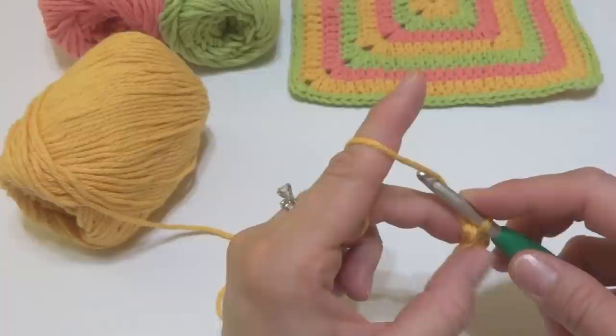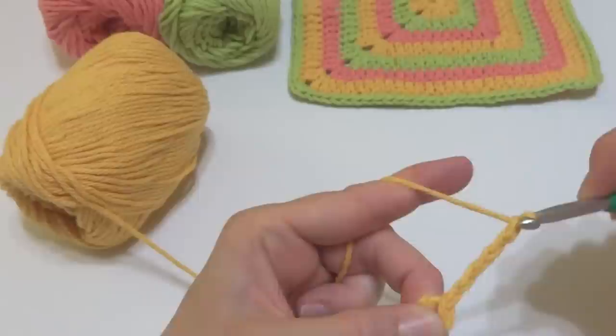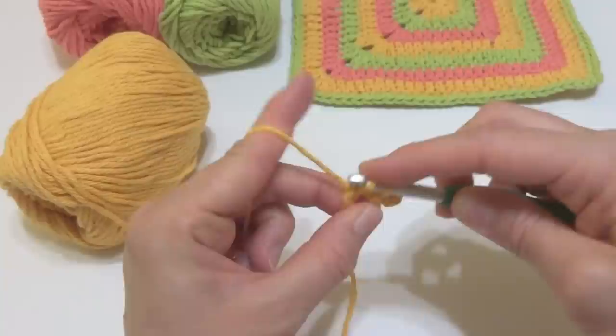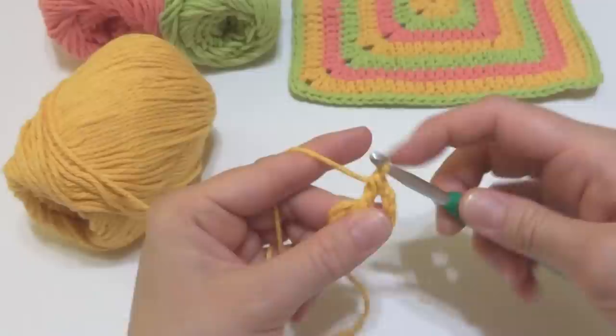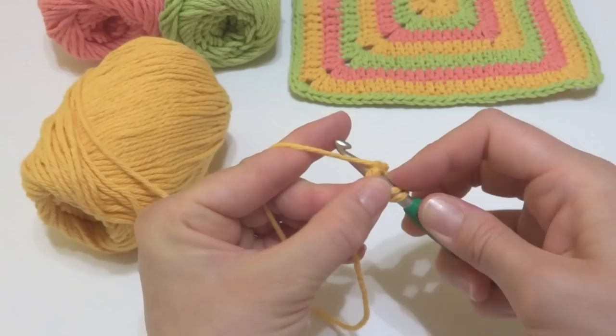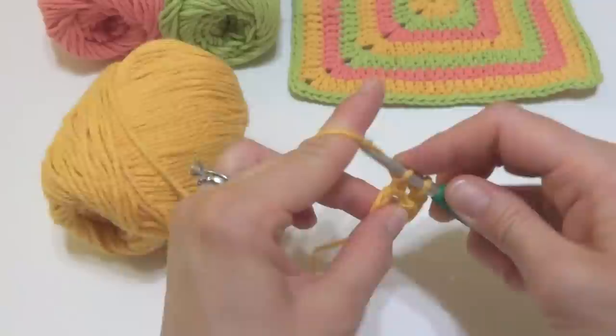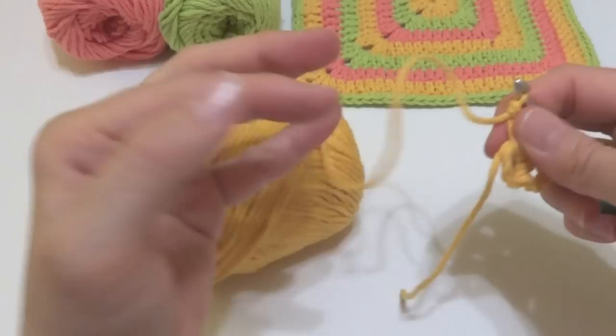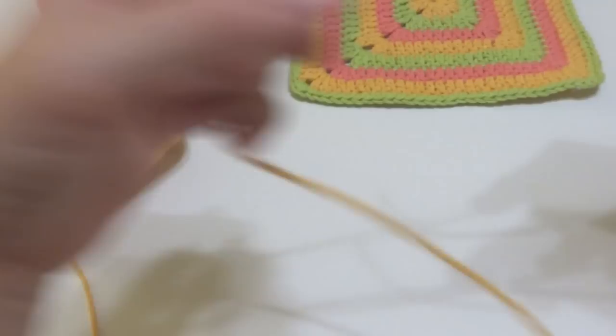Let's work round one in gold. Chain five: one, two, three, four, and five. Next, work three double crochets into the center of the ring. To make a double crochet, wrap yarn around hook, insert it into the center of the ring, bring up a loop, wrap yarn around hook, bring it through the first two loops, wrap yarn around hook, bring it through the last two loops. We're going to do a total of three to start — one, two, and three.